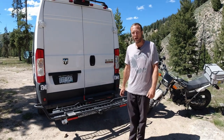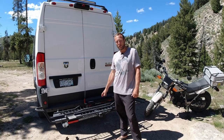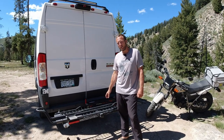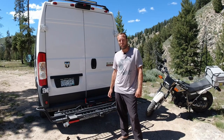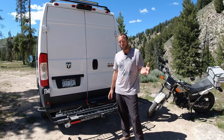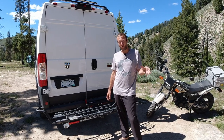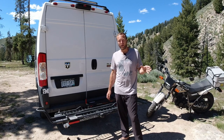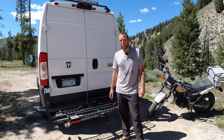I'm Greg with Drifter Journey. We're here to do a review of the Moto Tote MTX Sport motorcycle carrier. We have a link below for you to get a discount at mototote.com. Click on the link — you won't get the discount until you get to the checkout page and put in your email, but get that far and the discount will show up in the cart. If you have any questions, leave a comment below.